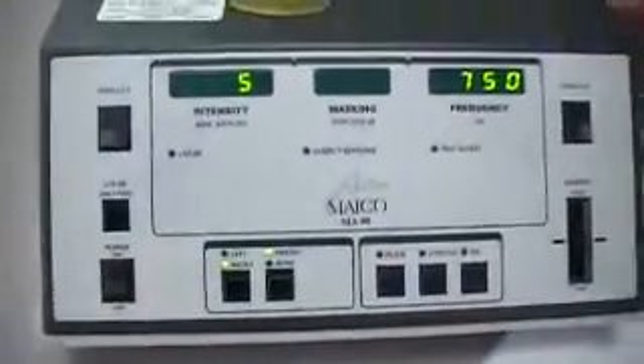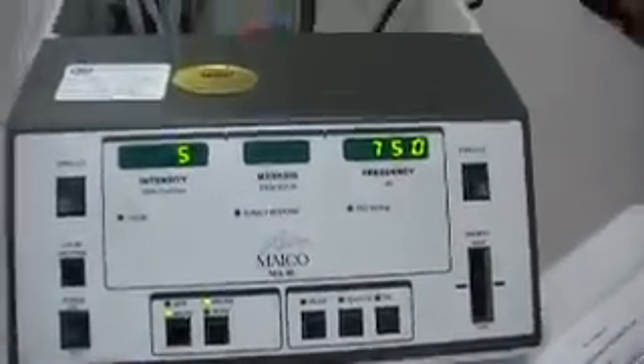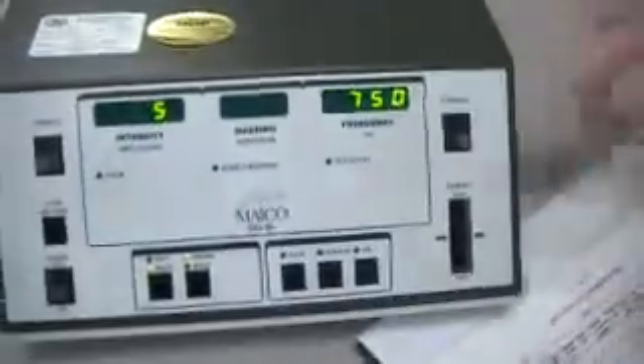Here is the on-off button. Turn it on. You should have some numbers up here. The first thing is you want to check that the jacks are seated, which is this stuff back here. Make sure everything is plugged in. Then you want to make sure the cords are okay, so unravel them. Make sure everything is okay.